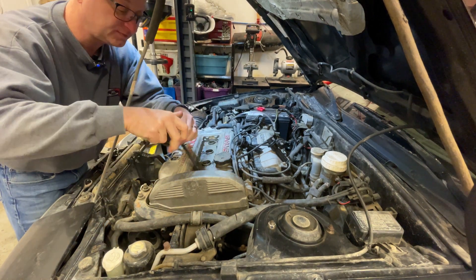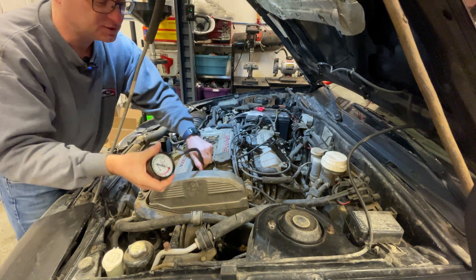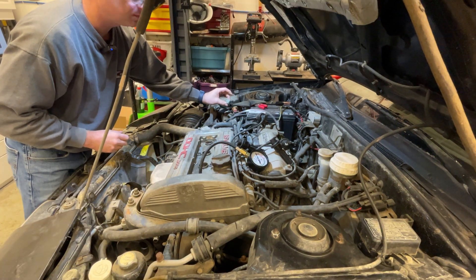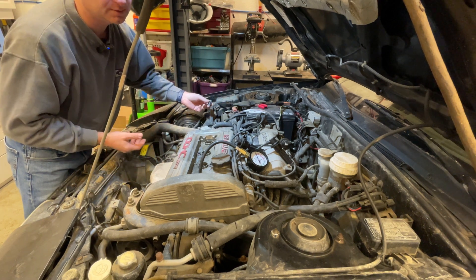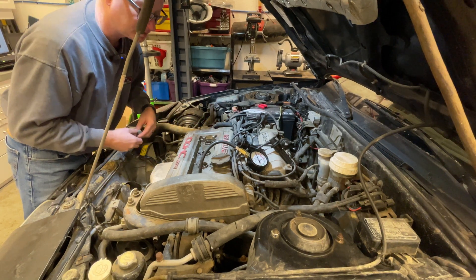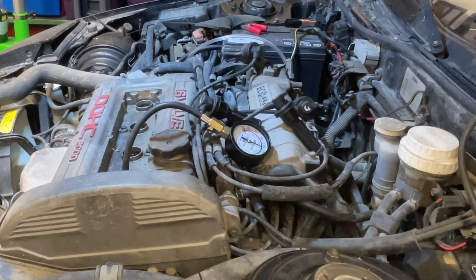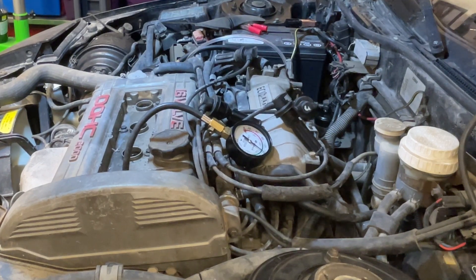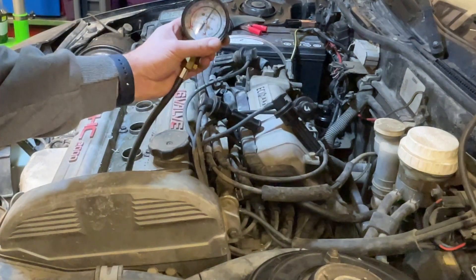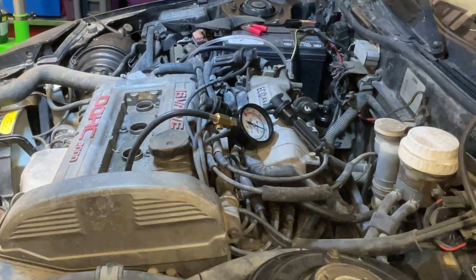When you put the compression tester in each spark plug hole, it's basically a pressure gauge and you crank it over. I pulled the MPI fuse so it won't start — it can't start with no spark plugs anyway, but at least no fuel will be getting into the combustion chamber, because we don't want that during a compression test. Let's start going across the board and see what it looks like.